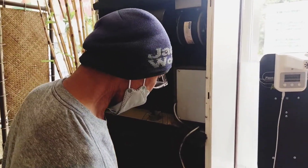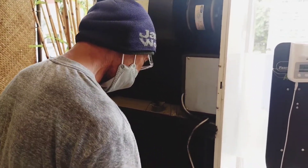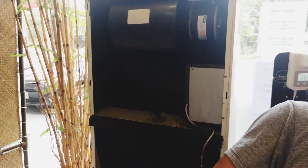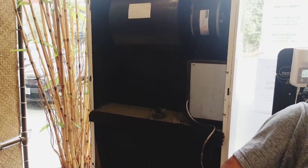Ang nakikita nyo ay isang Koppel — Koppel floor stand, basic Koppel floor stand. Ang gagawin natin dito ay heat cleaning.